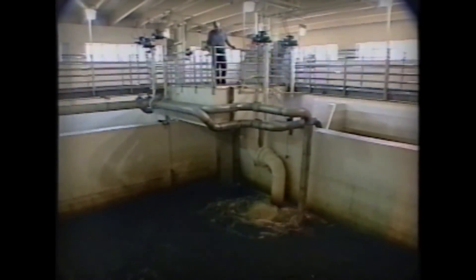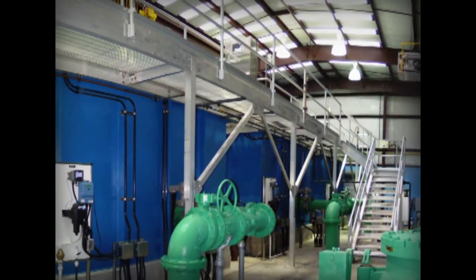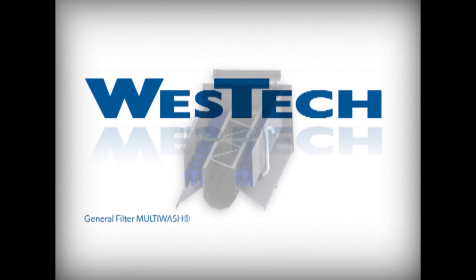Many West Tech Engineering products, retrofits, and other time-proven, widely used technologies all depend on multi-wash — the true state-of-the-art granular filtration system from West Tech Engineering. Contact your West Tech representative today for piloting opportunities using multi-wash technology.